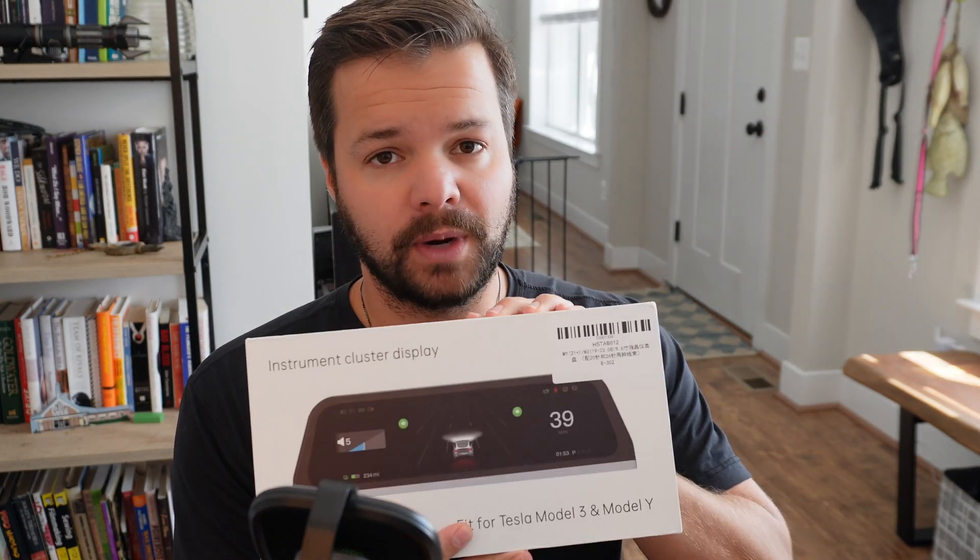Hey everyone, welcome back to the channel. My name is Max and today we're going to be going over another product from Hansho. This time we're going to be going over their instrument cluster display for the Tesla Model 3 and the Model Y.